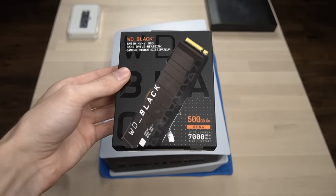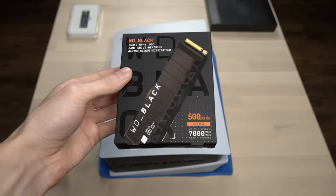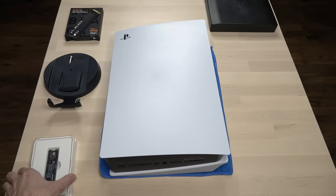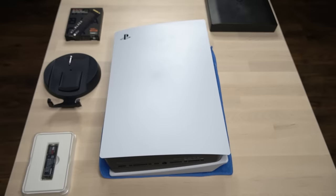In today's video, I'm going to show you how to easily perform a PS5 SSD M.2 expansion upgrade with complete step-by-step installation instructions. The new update for PlayStation 5 finally allows all PS5 users to fully take advantage of this feature, so I wanted to make this video to show you how to do it. Let's go ahead and get started.